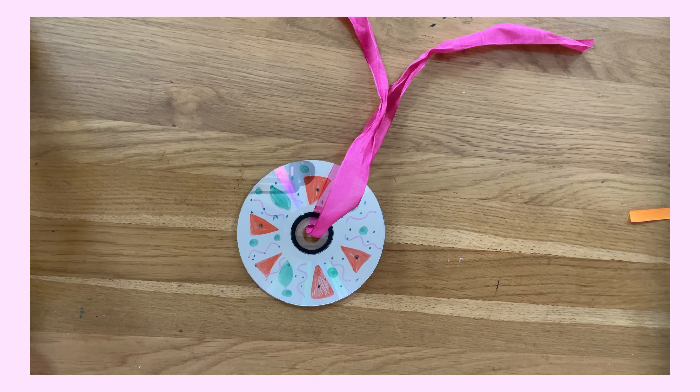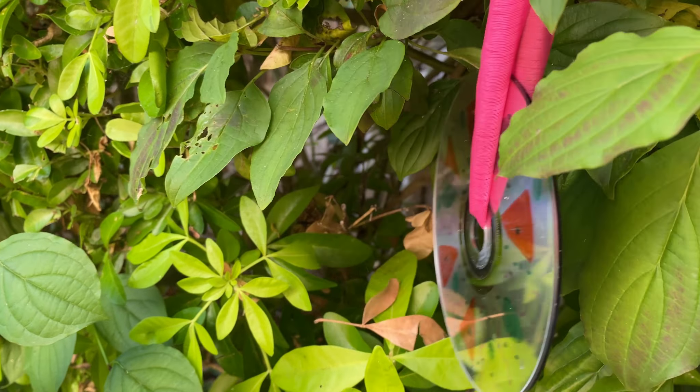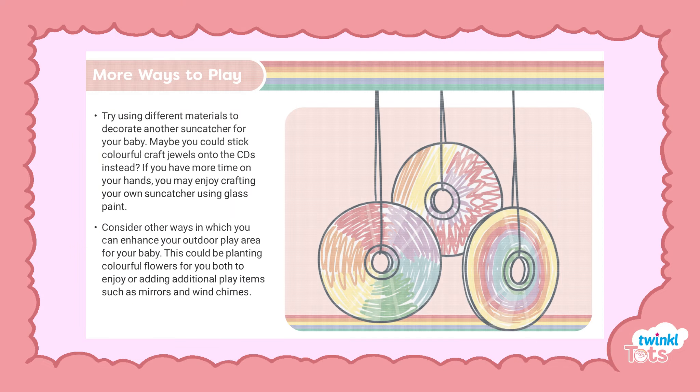The great thing about this activity is you can hang it up in either the garden or inside your home. Have fun enhancing your precious baby's play and promoting a love of the great outdoors.